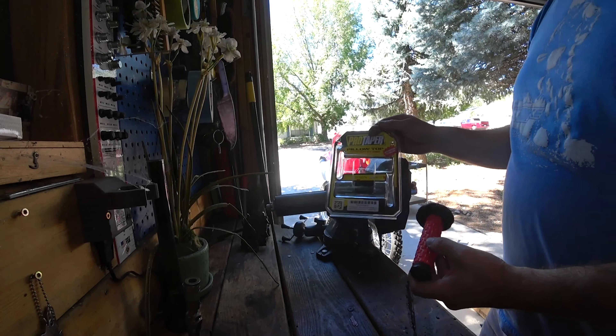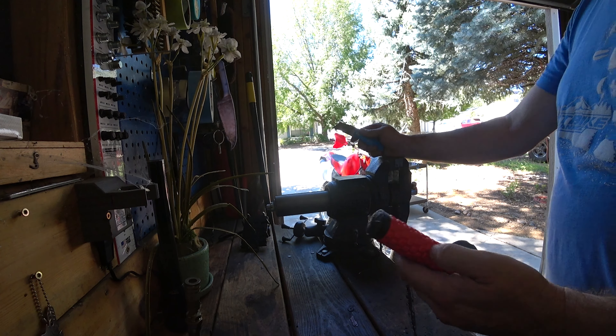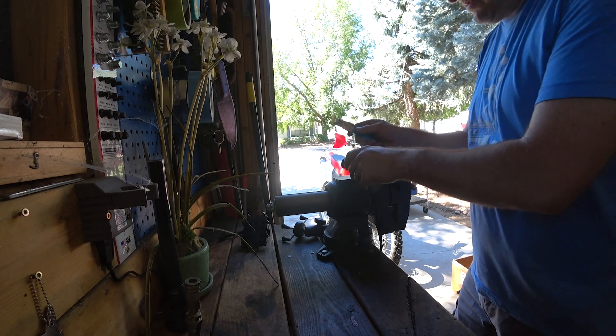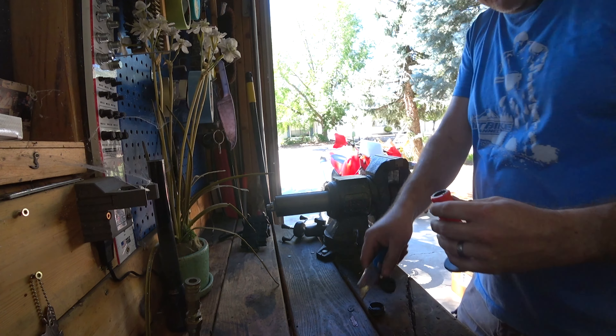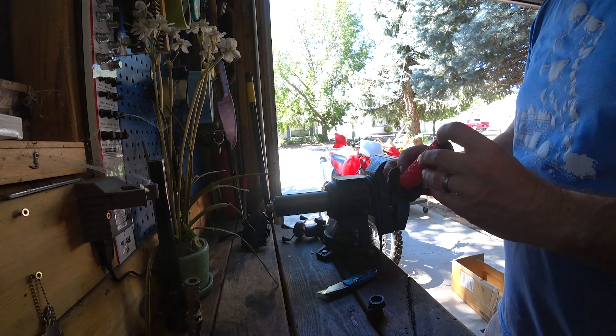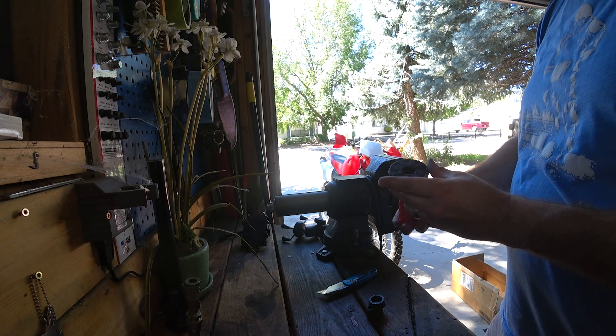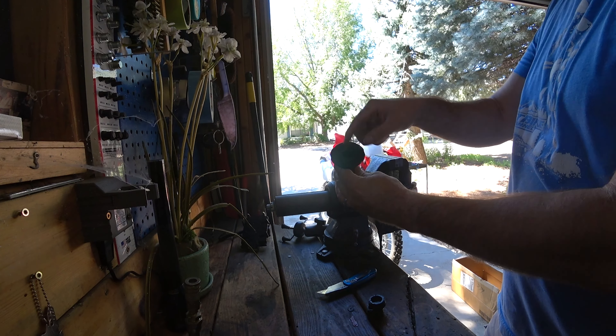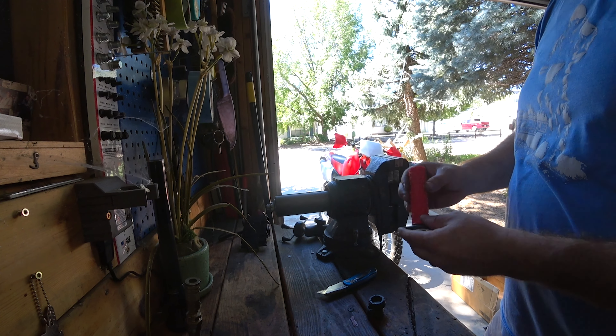Alright, so I got these Pro Taper pillow tops, but bar end hand guards require cutting the tips off. So I'm just going to try and keep it nice and clean. A little pro tip — these are tough to get on the bars, but a little rubbing alcohol, isopropanol, will help them slide right on.